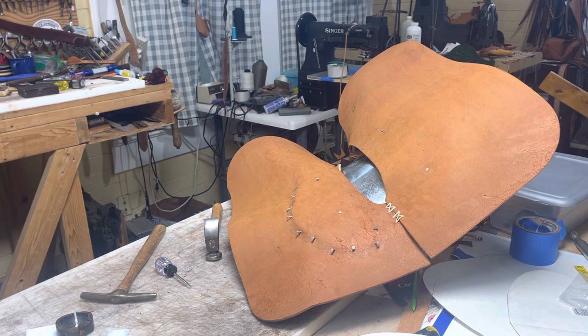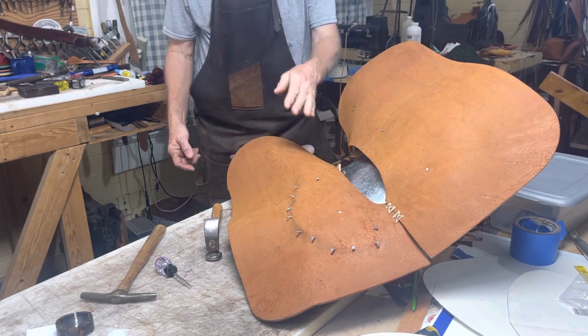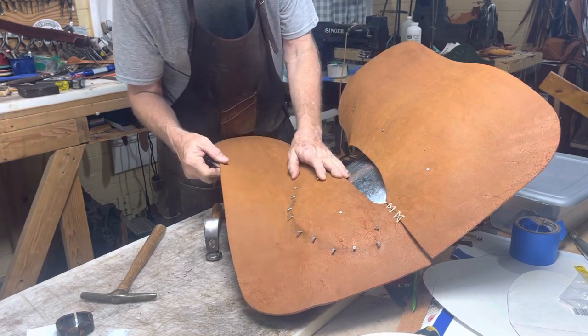Good morning everybody, how the heck are we this fine day? I don't even remember what day it is — good morning to you. I thought I'd show you a little bit of what I do when I'm working.